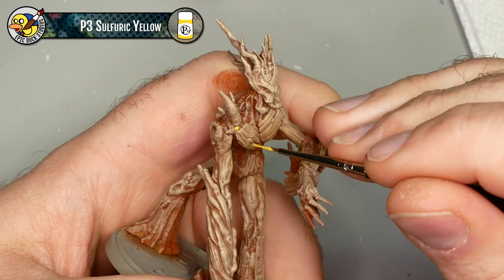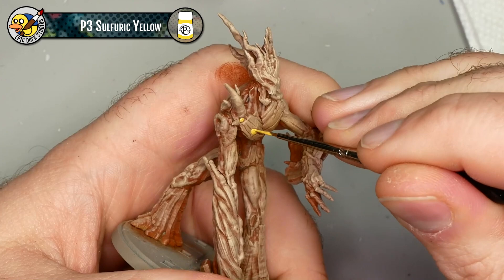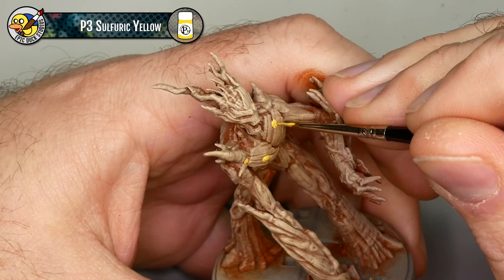The dry brushing step is done and it's time to jump into step two: detailing. I'm going to start with P3 Sulfuric Yellow and pick up those little nodules - those little round bumpy things he's got - and then some of the deeper creases in the bark connected to them, to kind of give the impression of a bit of a glow coming from inside.